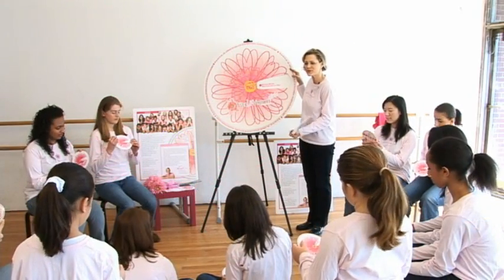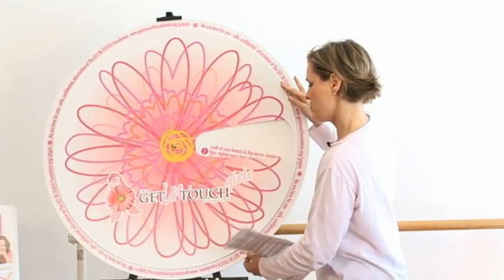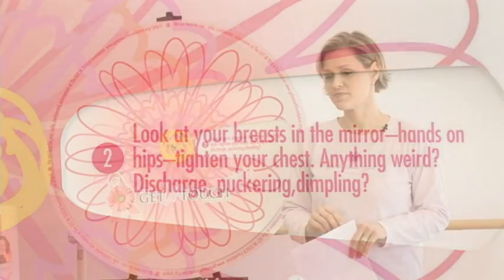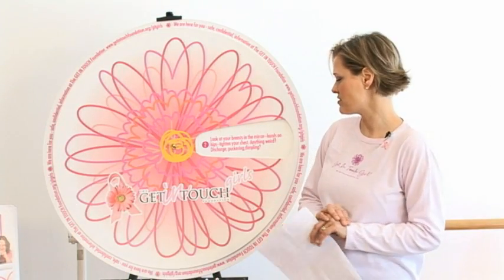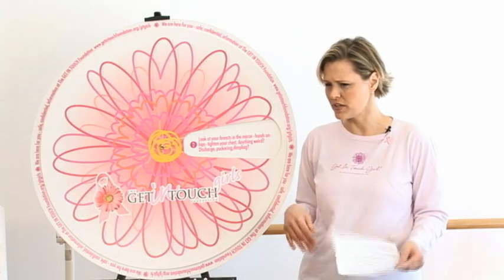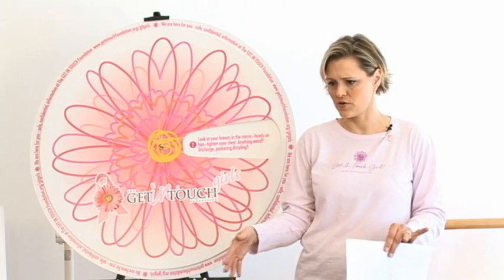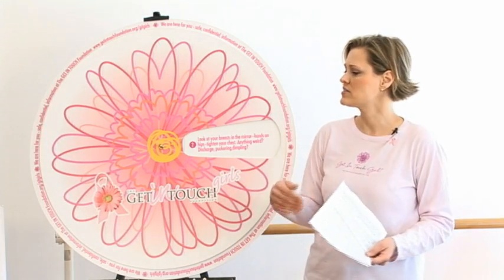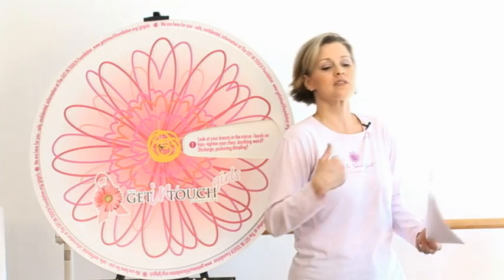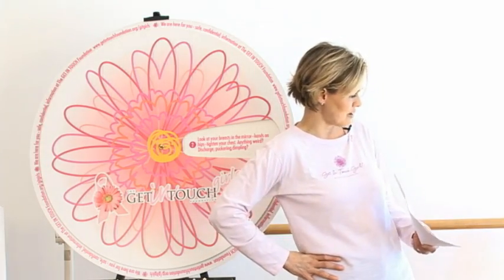Tip 2: Look at your breasts in the mirror — hands on your hips, tighten your chest. Do you notice anything weird? Discharge? Puckering? Dimpling? When you put your hands on your hips like that, your breasts look completely different from when you're just sitting or standing. So we want you to take a look at yourself and know that that's normal. It's very interesting just how your body changes just by how you might move your arms.